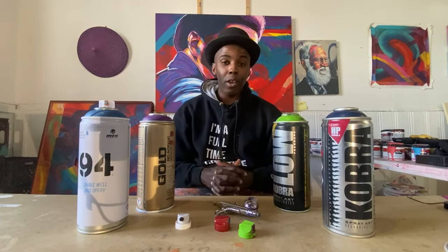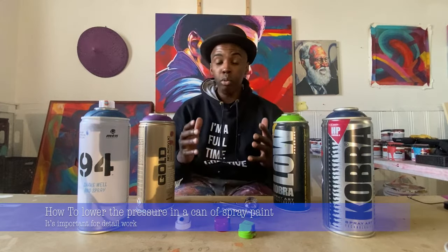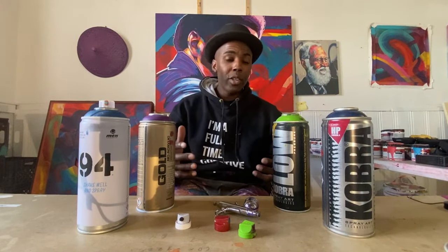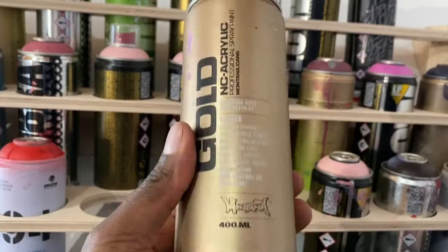What's going on? Today I really want to talk about one of my favorite tips whenever I get into spray painting and doing public art and large scale work, and that is how to lower the pressure in a can of spray paint. So what I have here is my sort of go-to cans, the brands that I use. The cans that I have here — this 94, this Montana Gold, and this Cobra — all low pressure.